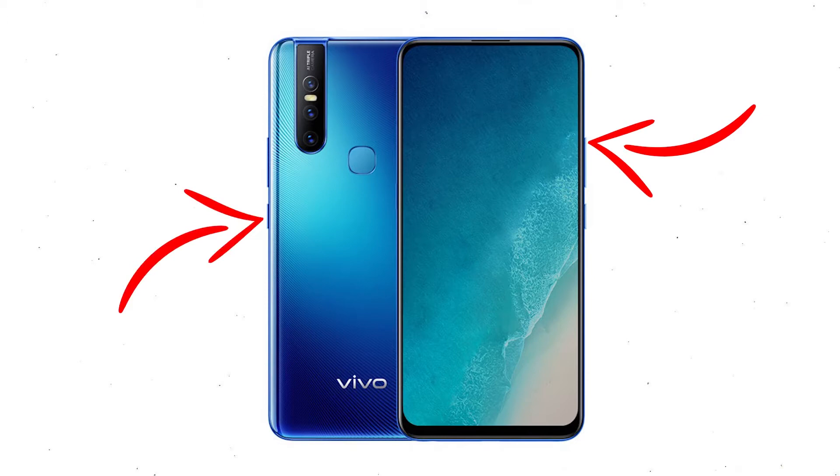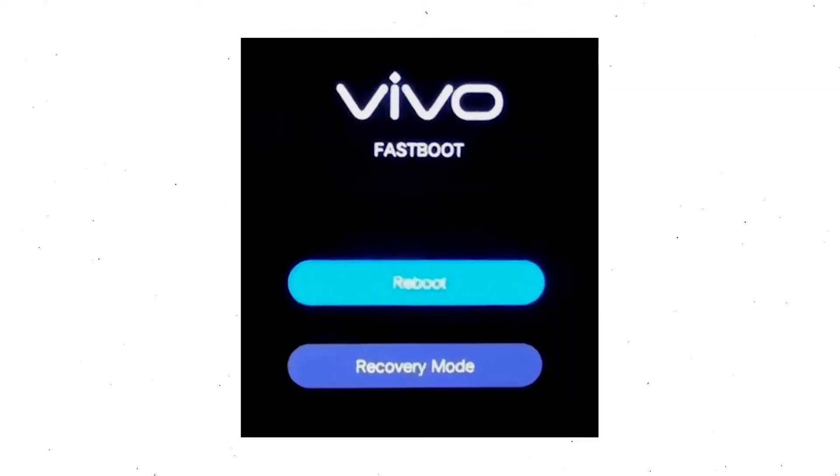Power off your mobile by holding the power button. Next, hold down the volume up button and power button. When you see the fast boot mode on your screen, release all the buttons. Then select recovery mode, using volume buttons to select and press the power button to confirm.